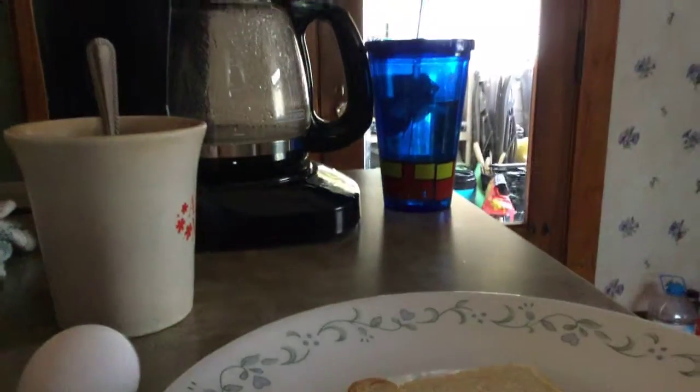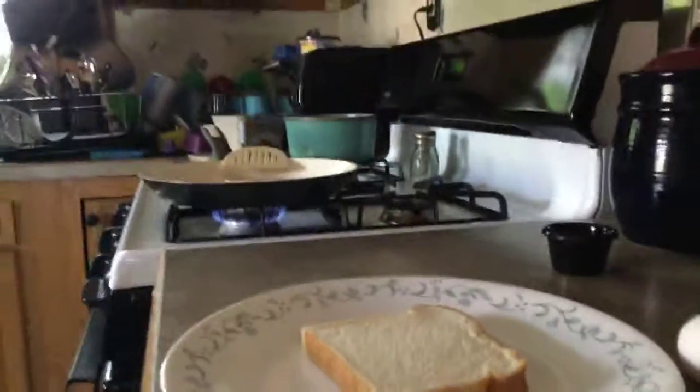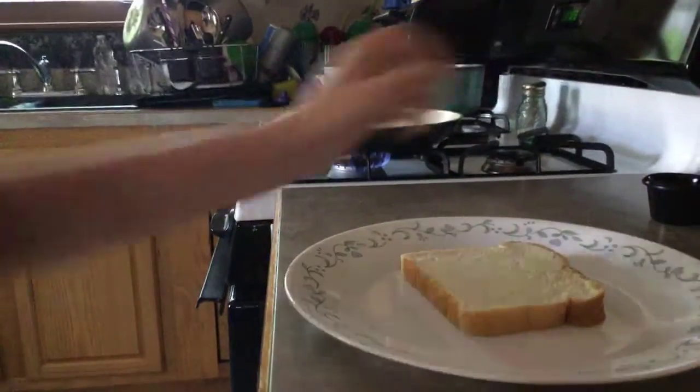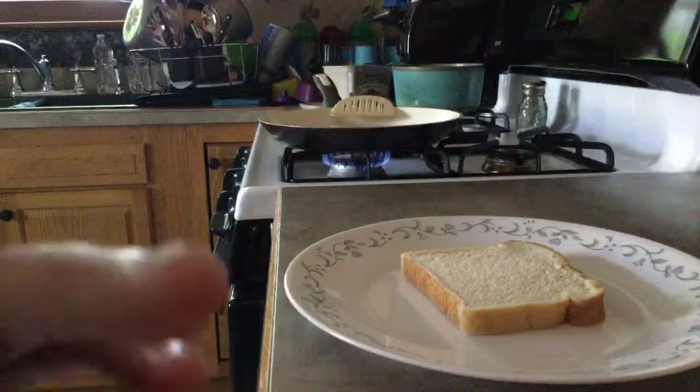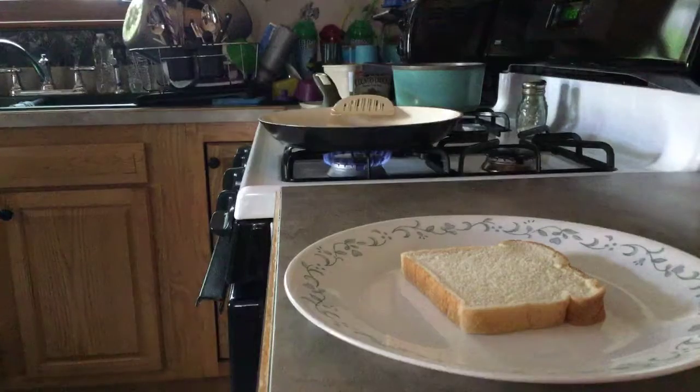Hey guys, we're back and we are making an egg roll. I don't know what that is — we'll find out. Okay guys, first we need a container. First we need one slice of bread and one egg.